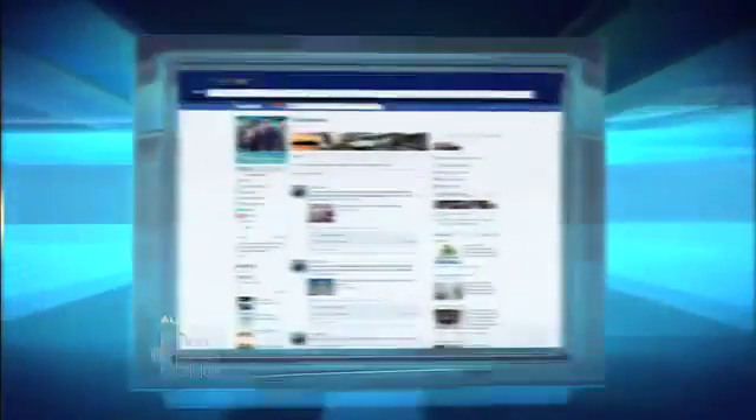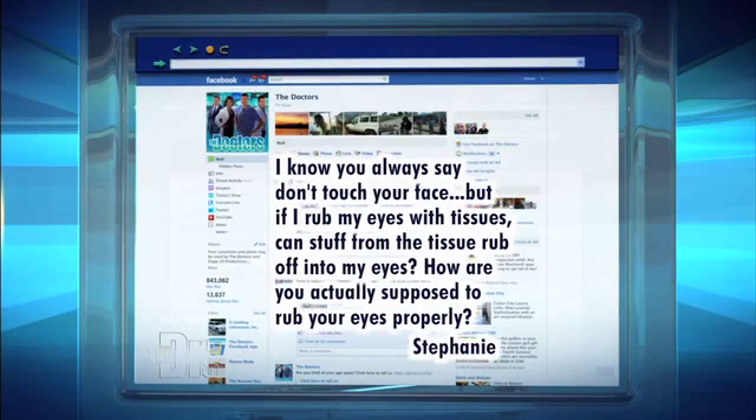Let's move on from the stomach to the eyes. We recently received a question on our Facebook page. It's from Stephanie in Salt Lake City, Utah, and she writes: I know you always say don't touch your face, but if I rub my eyes with tissues, can stuff from the tissues rub off into my eyes? And how are you actually supposed to rub your eyes properly?